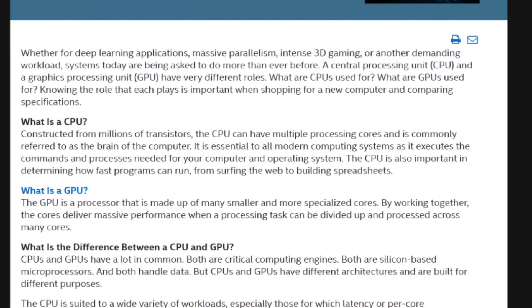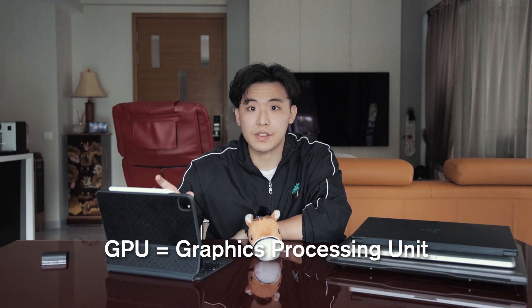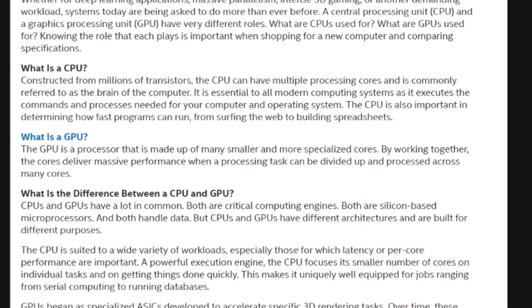Moving on to the CPU — central processing unit. The CPU is generally the thing that powers the whole laptop; it does all your basic calculations, the logic behind the computer, and handles all your inputs like typing and so on. The GPU — graphics processing unit — mostly handles calculations for more graphics-intensive work, such as gaming, video editing, and graphics rendering.